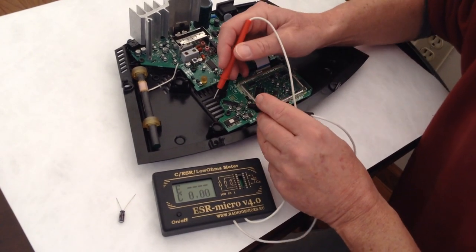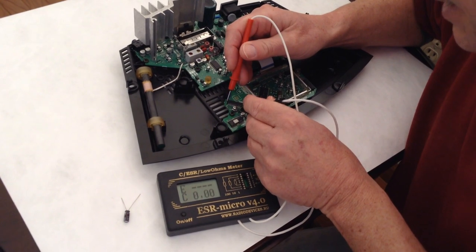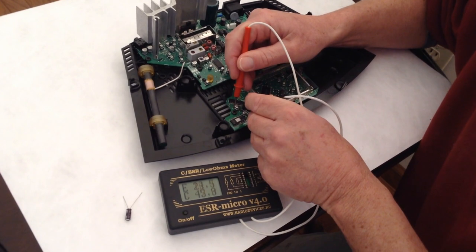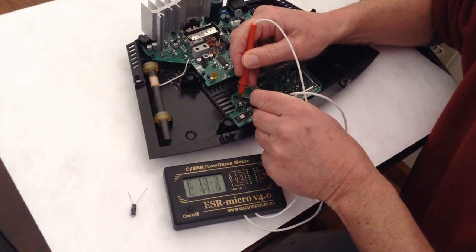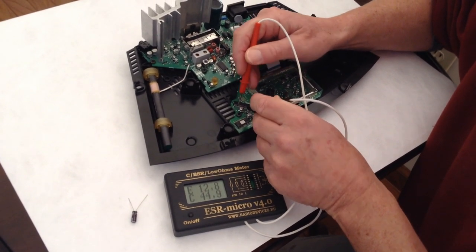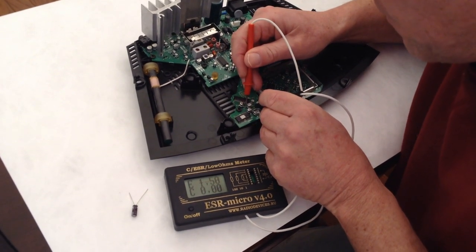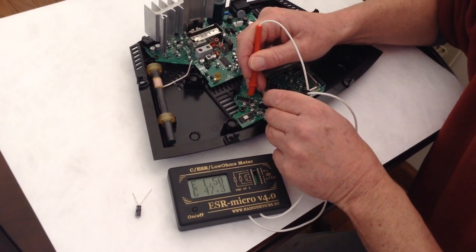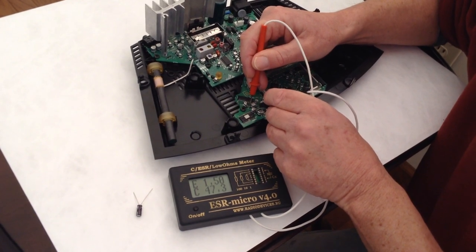I'm going to start at some of these 47 microfarad caps. I'm really more concerned about the ESR value, not the capacitance. This particular cap is measuring about 44, but it has an equivalent series resistance of 12 — it should be about 1 or 2. This 47 microfarad is measuring about 47, and it has an ESR of 1.5, so this actually looks like a good cap.